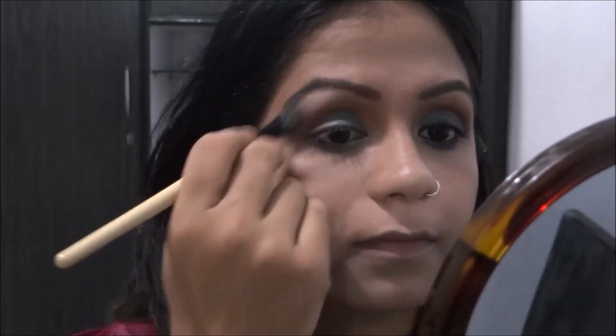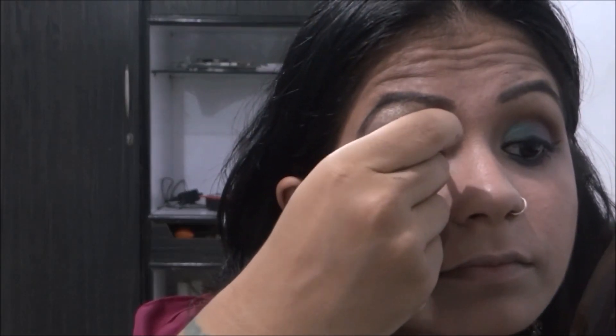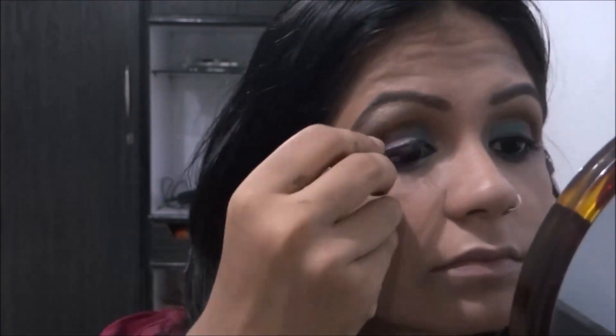Moving on to the brow bone, I take a very basic golden highlight and put it on the brow bone and on the inner corners of my eye. Then taking this gel eyeliner from Blue Heavens, I try to create a soft wing to complete the eye look.